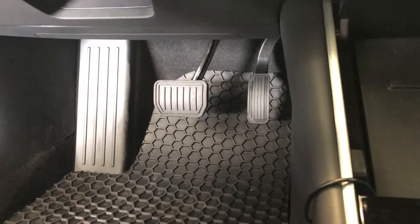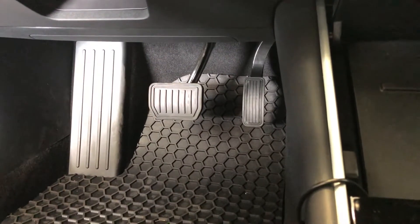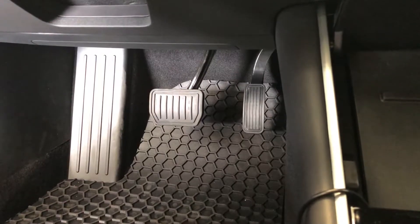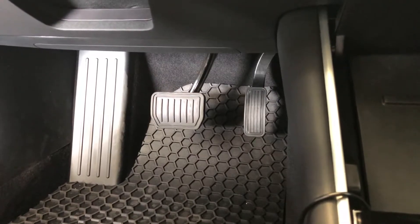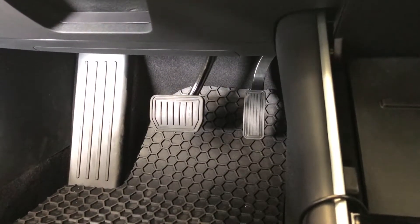Hey there guys, Tesla Expose here. In this video, I want to talk about the pedals that come with your Model 3. Although we optioned for the premium package, it did not come with the aluminum pedals that you normally see in the Model S and X when you select the premium or luxury package.